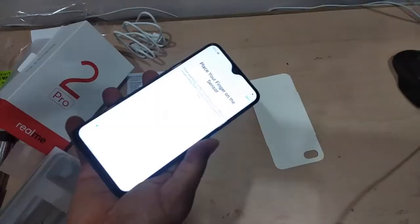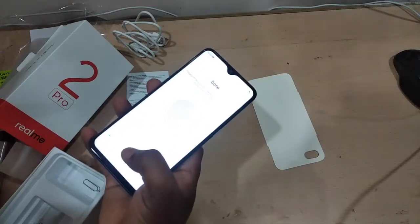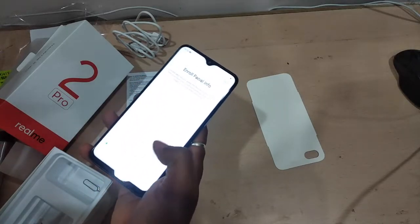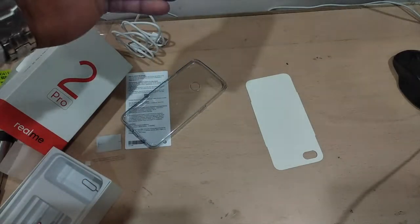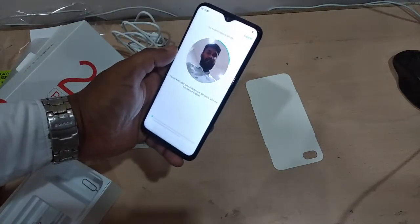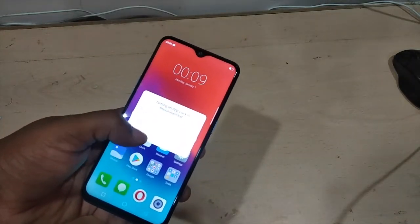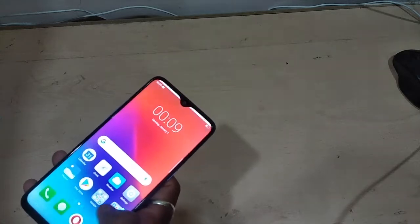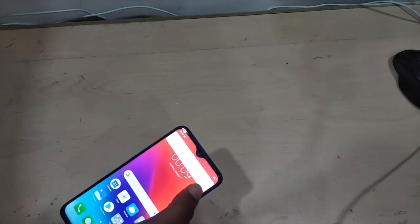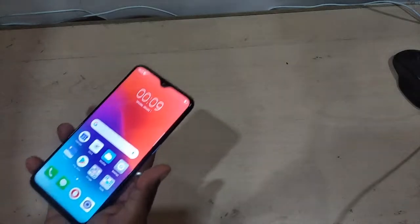Let me configure the fingerprint here — that's done. Now it's asking me to enroll face lock, so I'm keeping my face here to set it up. I've set up the face unlock. It starts up like a new mobile. There's a Tarnac app lock recommendation and you can see Opera Mini and a Clone Phone option to import contacts and photos from your old phone. This is how the dewdrop notch looks.